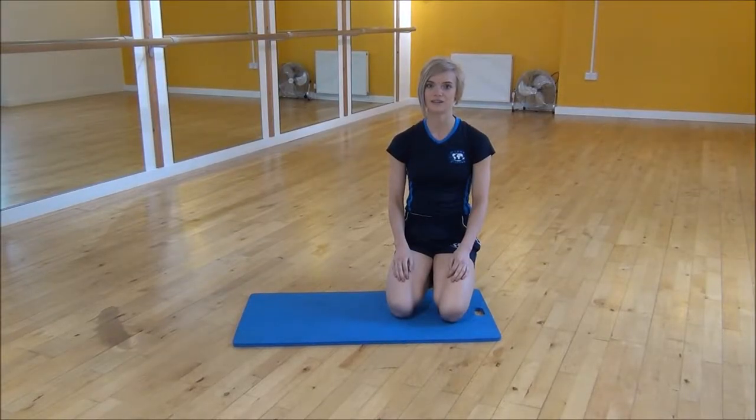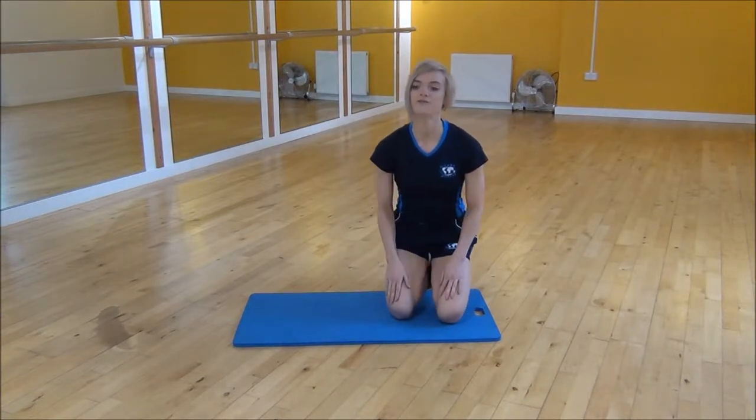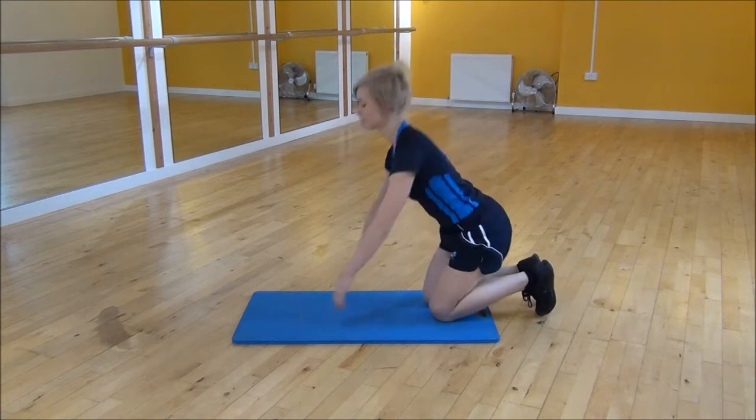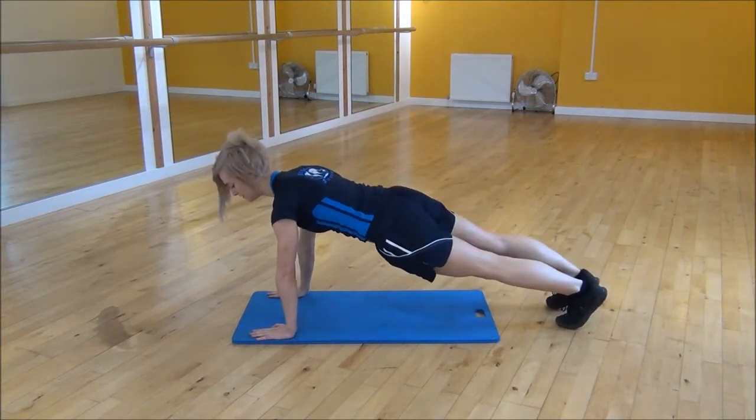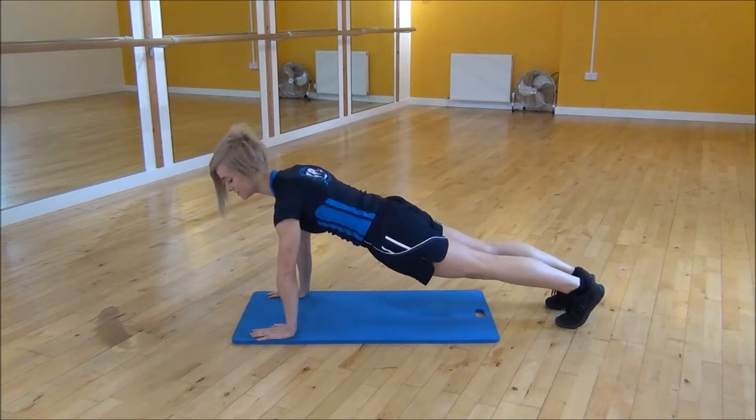Ok everyone, the next exercise I'm going to do is called hot hands. So you're going to start off in a pressed position — shoulders over your wrists, make sure your back is flat, and lift your knees up off the floor so you're on your toes.